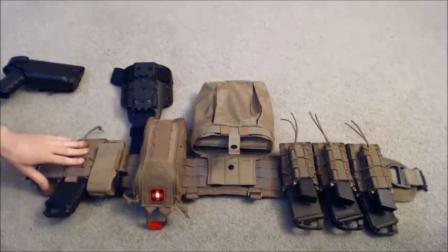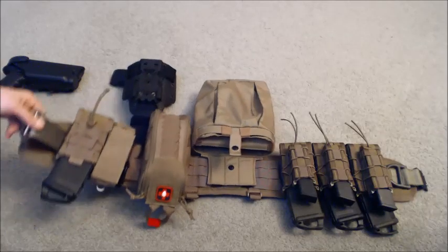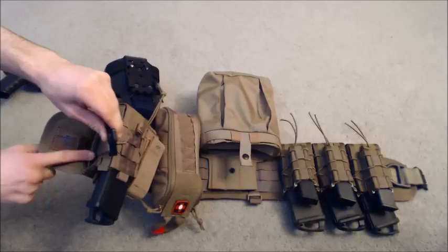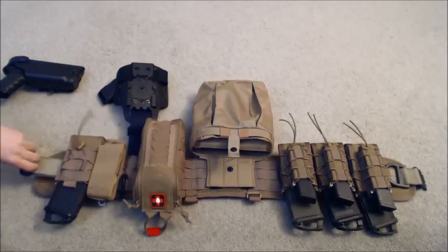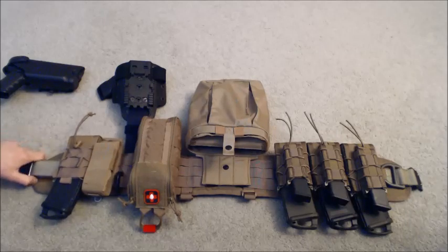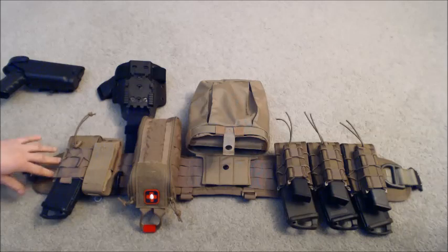Moving on from the Leatherman, there's a single HSGI magazine pouch that runs on my right side. Inside here is the HSGI Cobra belt. The cool thing about it is it has Velcro on the inside that actually Velcros to the inside of your HSGI belt, so it's not going to go anywhere. It takes a little bit of time to get it set the way you want — with that Velcro, it's a pain if you set it up wrong, so take your time putting it together.